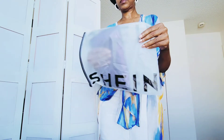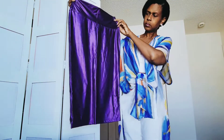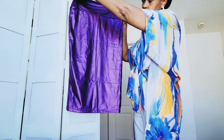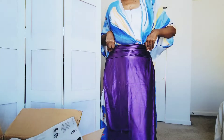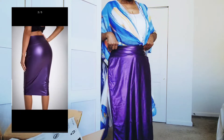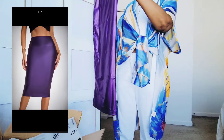First we have this purple pencil skirt — it's a fitted, body-contouring purple skirt. I thought it was a slip dress material like a satin or silk, but it's actually a pleather material. It's very body-contouring. Over to the left you can see an image of it on the model.